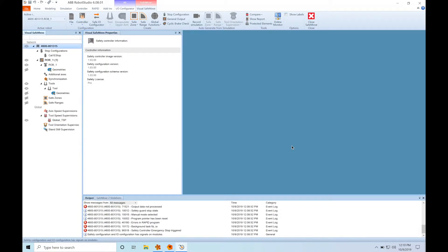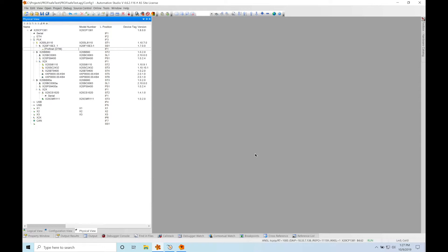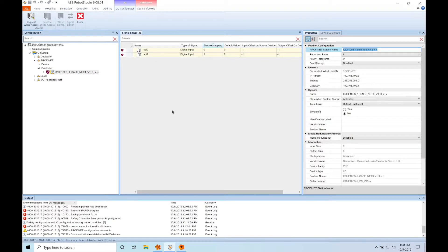Once the robot comes back from a warm start, we're going to configure the BNR side by using Automation Studio, which is BNR's software platform. In Automation Studio, you can see that I already have my hardware configured, including the PROFINET interface module. Now we're going to configure the module. Under the General tab, we have to give it the name of the station, which corresponds to our PROFINET master that we set up on the ABB side in Robot Studio. So I'm going to copy and paste the PROFINET station name into Automation Studio.